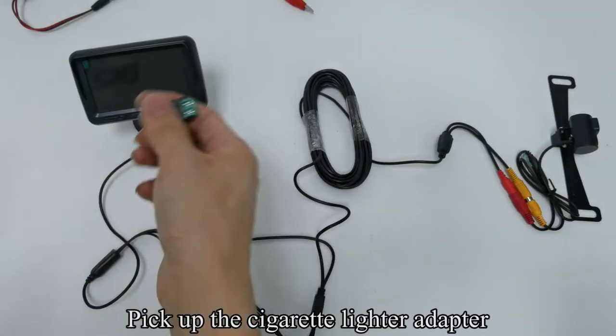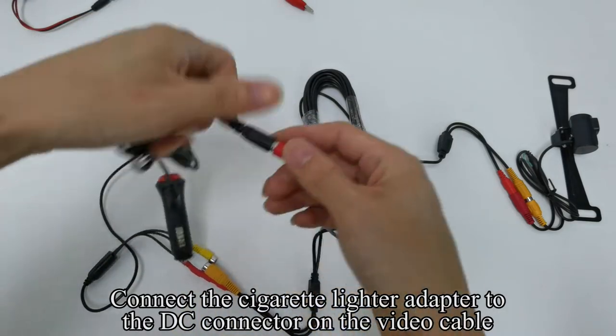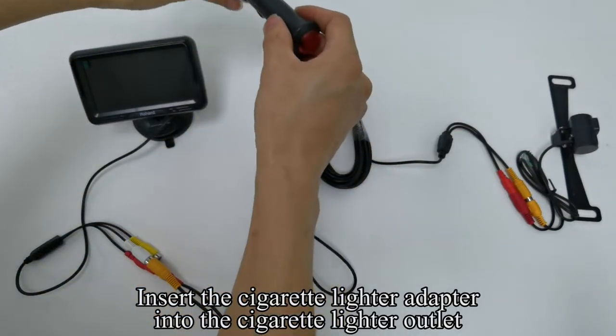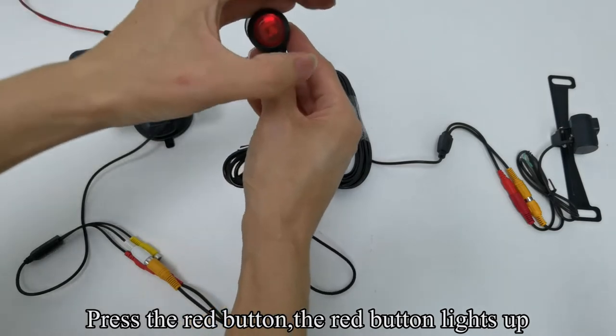Pick up the cigarette lighter adapter. Connect the cigarette lighter adapter to the DC connector on the video cable. Insert the cigarette lighter adapter into the cigarette lighter outlet. Press the red button — the red button lights up.